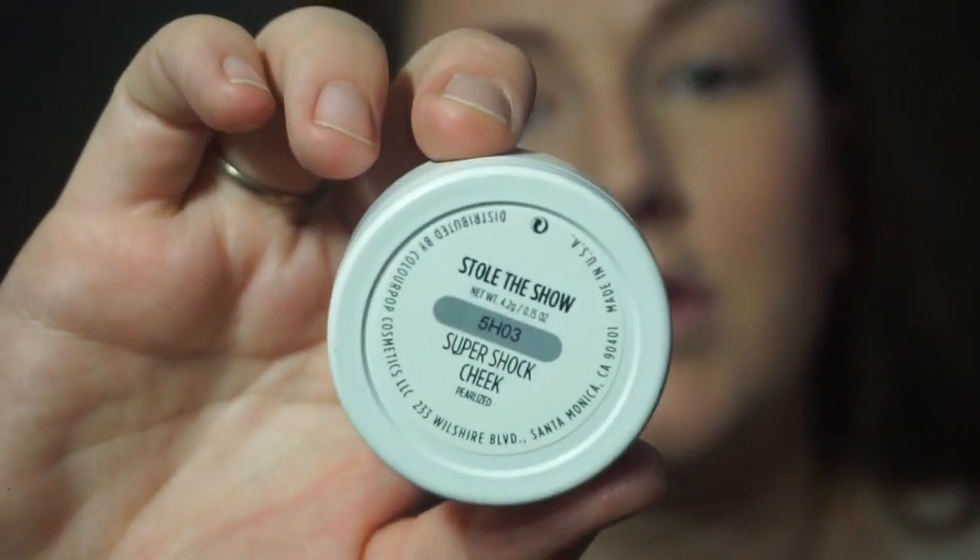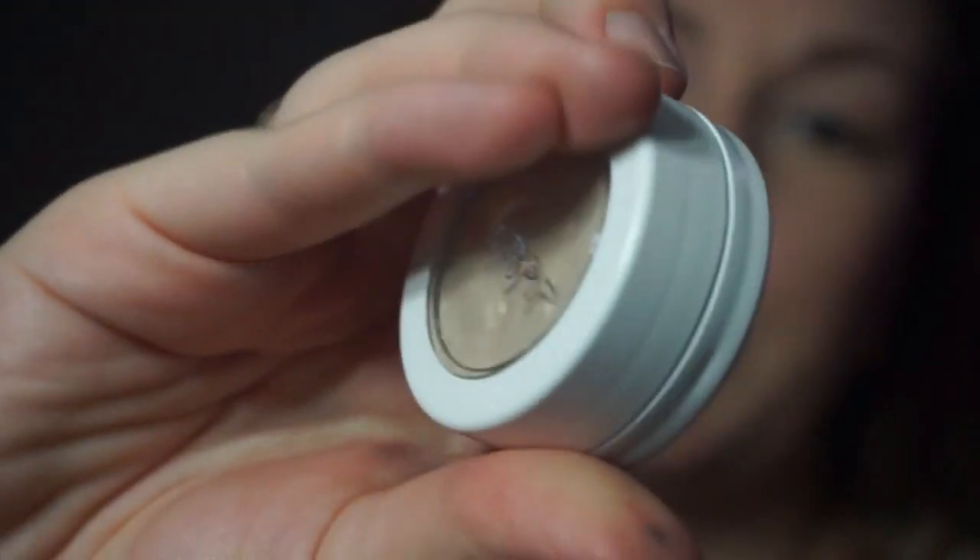And then for my highlight — I'm also going to use it as an inner corner highlight — this is Stole the Show by ColourPop. And I think for my cheeks, I'm just going to go ahead and use my finger. I usually like the pigment better on any of their products when I use my finger. They're really nice. This is what I meant in the beginning when I said kind of a glowy look — it's really light everywhere else, but I was going to have that pop somewhere. And then for the inner corner, I'm going to grab a pencil brush and pop that in there.